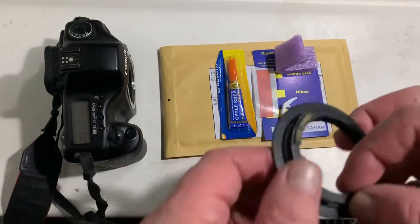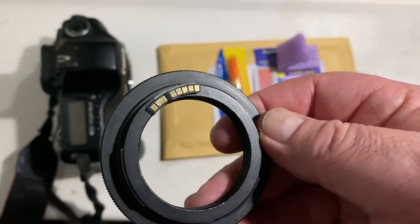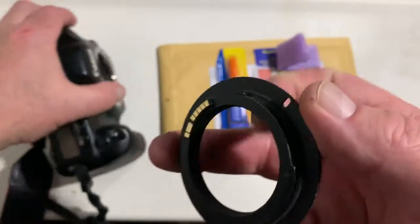Hello Ludger, this video is about your chip. Look, this is your chip on my testing adapter. Now I check it in my camera.